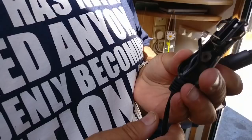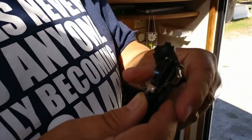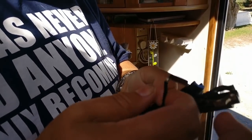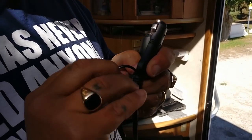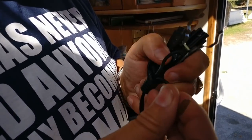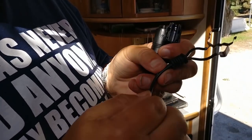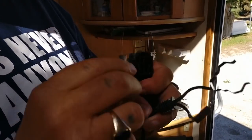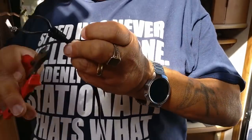Now here you can see the center one — that's the one that was going to the little pin — so that will be the positive. And we can see the positive is the one with the writing on. So now when we look down here, we know the one with the writing on is positive.